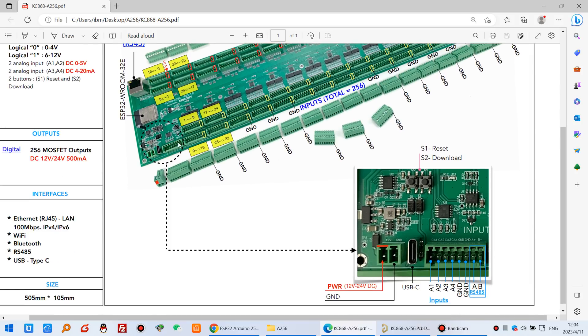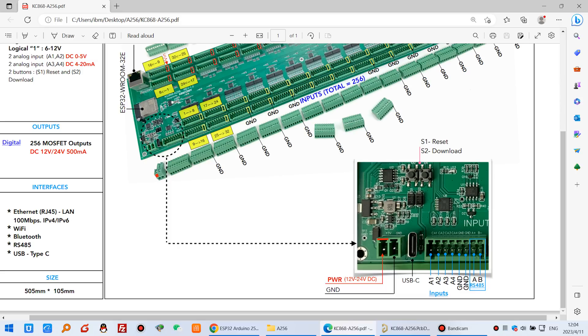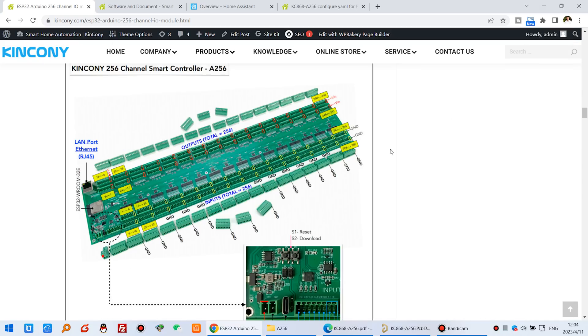There are also some different terminals — analog input, 4 channels — and an RS485 interface for communication, and this is the power supply. This is the hardware terminal details.